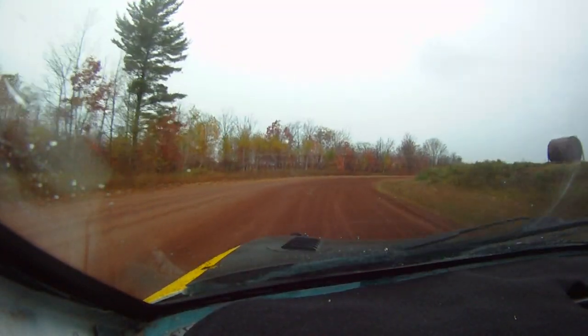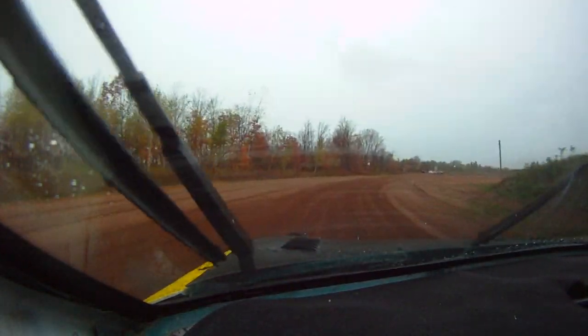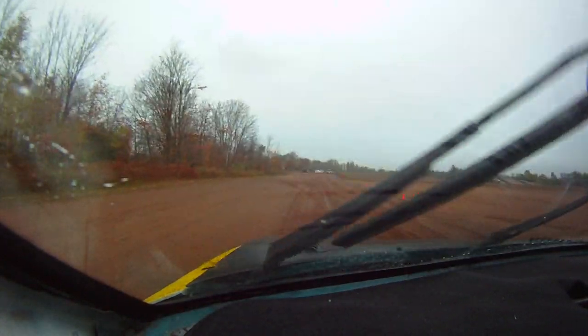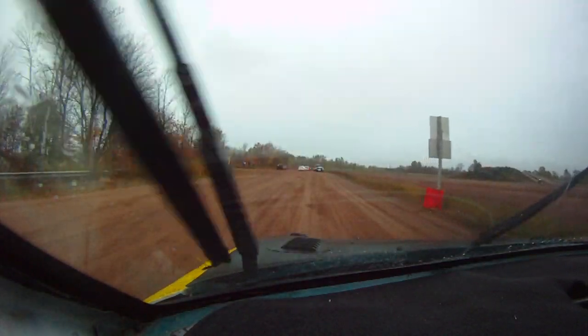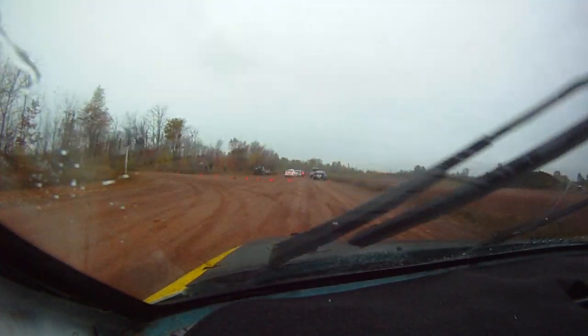Nicely done. Yeah, it doesn't feel grippy. It feels — the surface feels quite loose. Consistently loose, though? Like, it didn't feel like there was a lot of...